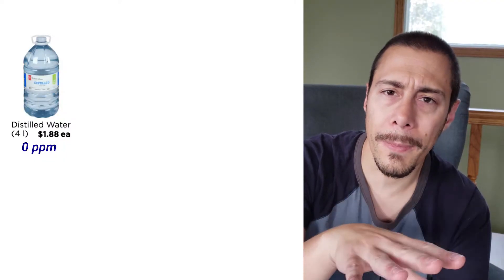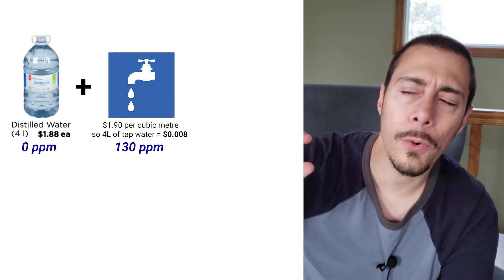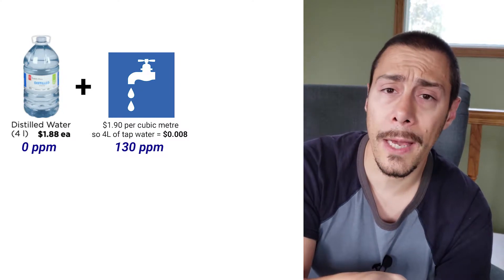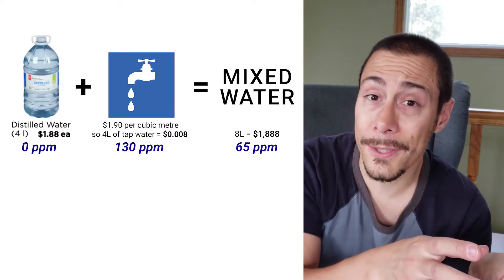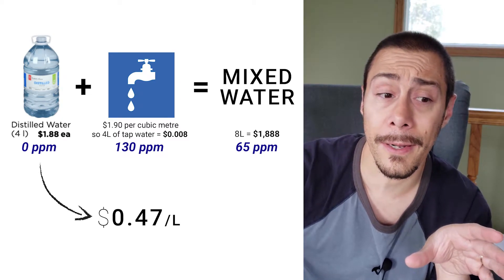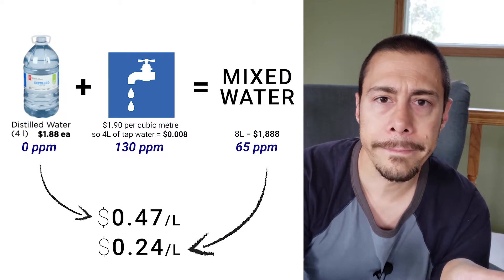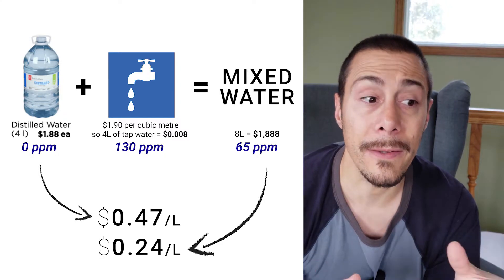The price is something to consider. If I do the math: a bottle of 4 liters of distilled water is 0 ppm. If your tap water is 130 ppm and you mix the two together, that's going to be 65 ppm. So for the price of 4 liters of distilled water, you will be able to have 8 liters. And with the cost of 4 liters of regular tap water being almost no cost, you will be able to save a lot of money.